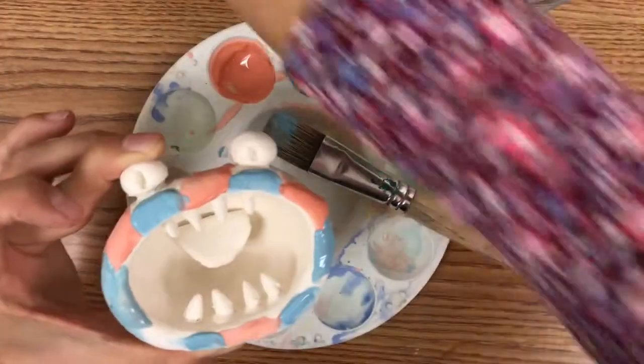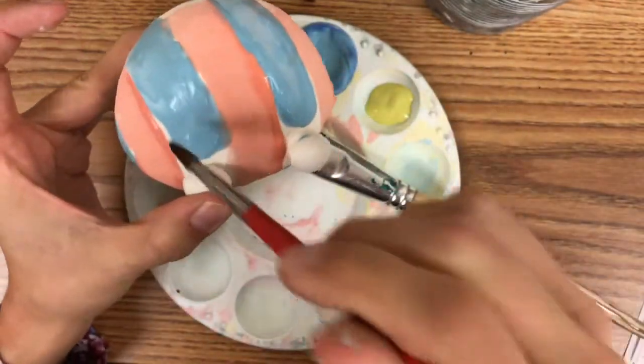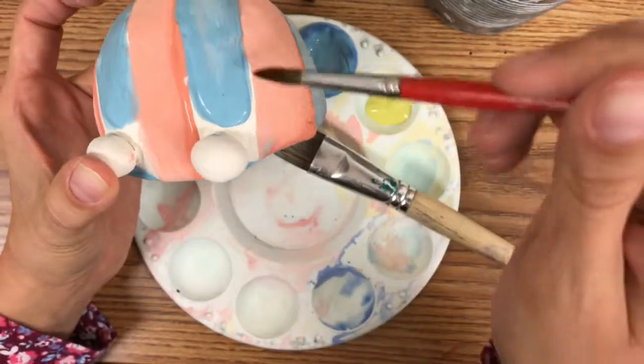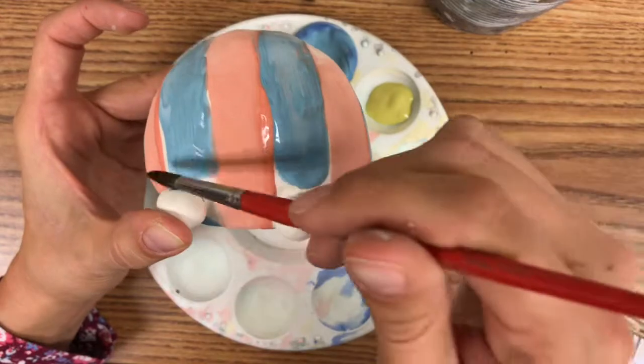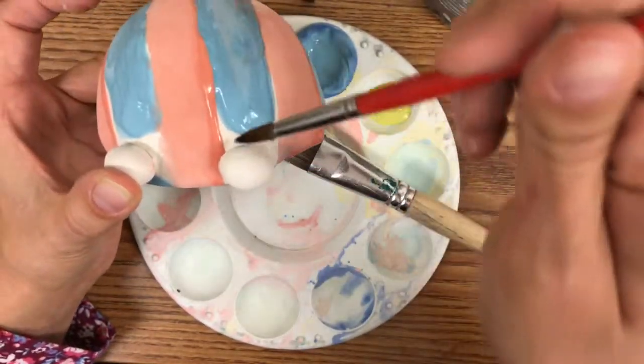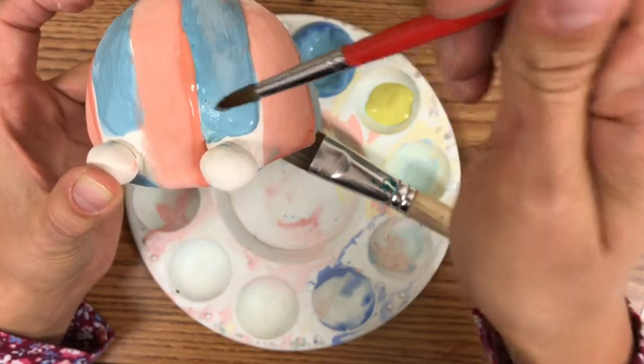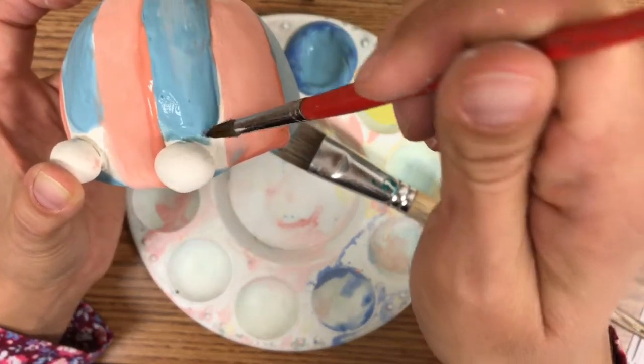Now I have my piece decorated with some red and blue stripes. I have some little — what I like to call — nooks and crannies that I need to get into with a smaller brush, so I'm going to do that very slowly and carefully so that I have a nice finish.